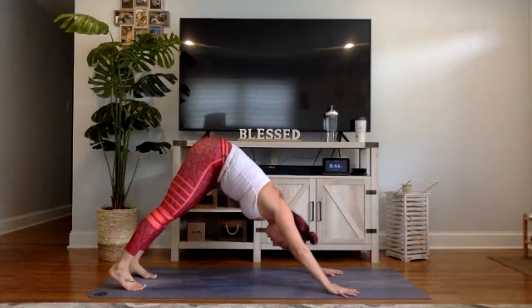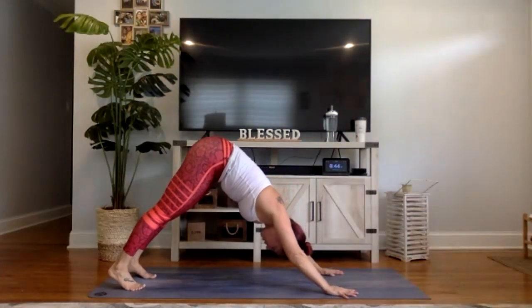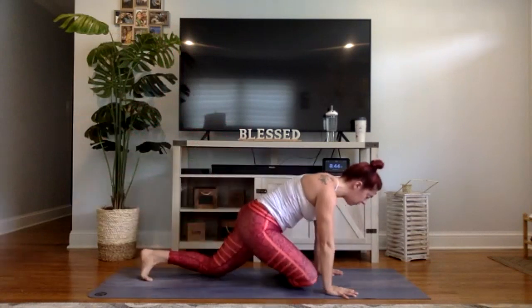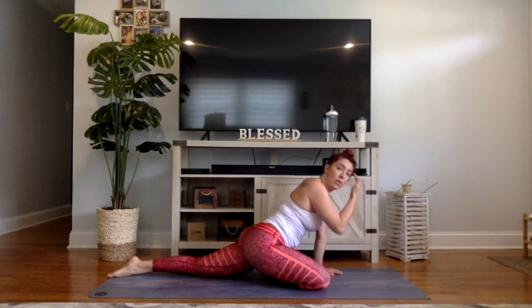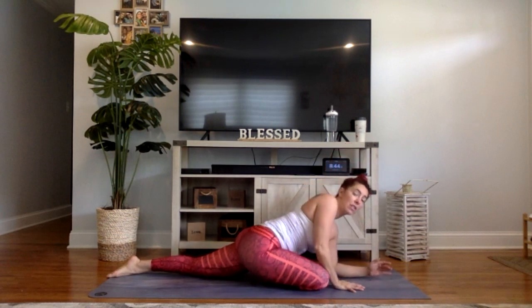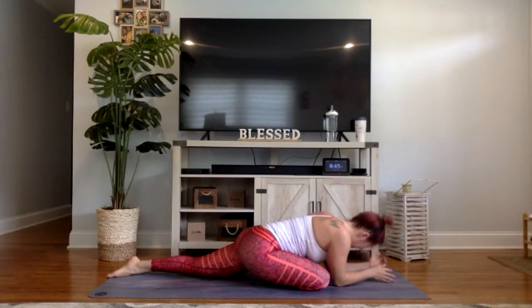Nice work. Breathe in, breathe out. Inhale together, exhale let it go. Bring your big toes to touch, lift your right leg high, bend the knee, open up the hip — half pigeon, right side. Step that right foot forward and drop it down. If you took any class in April, you know this pose — our pose of the month was pigeon. Allow yourself in pigeon to feel tension. Allow yourself to open up. There's a big difference between tension and pain — that little bit of stress you feel means your hip is welcoming this stretch. It needs this stretch. This is one of the best postures for your body.